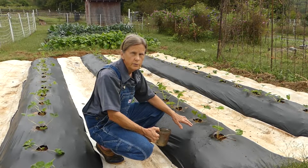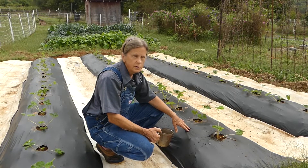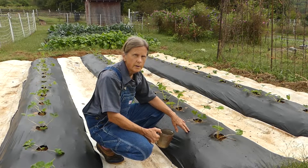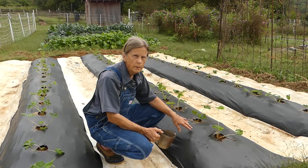I don't have drip irrigation under this plastic cover. So one of my chores is going to be to keep these watered at least once a week throughout the season. And hopefully next June we'll have some really nice strawberries here.